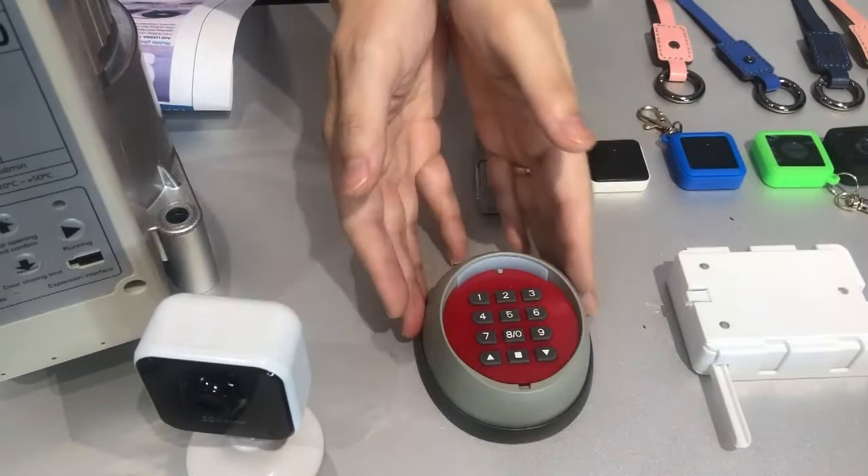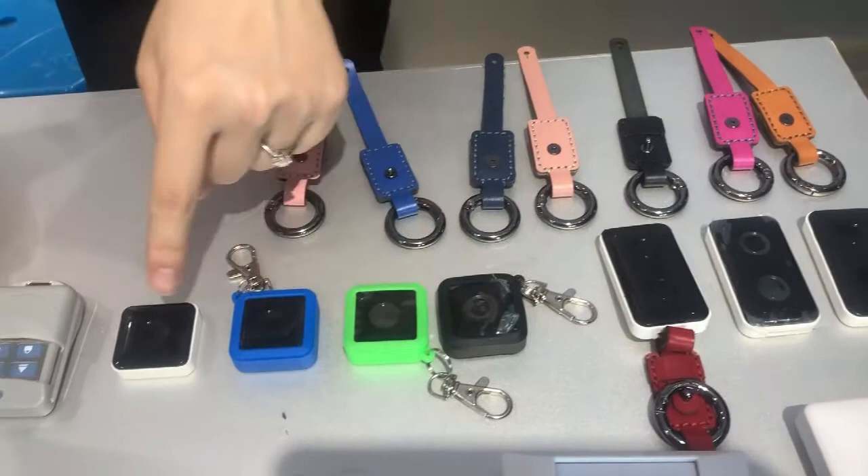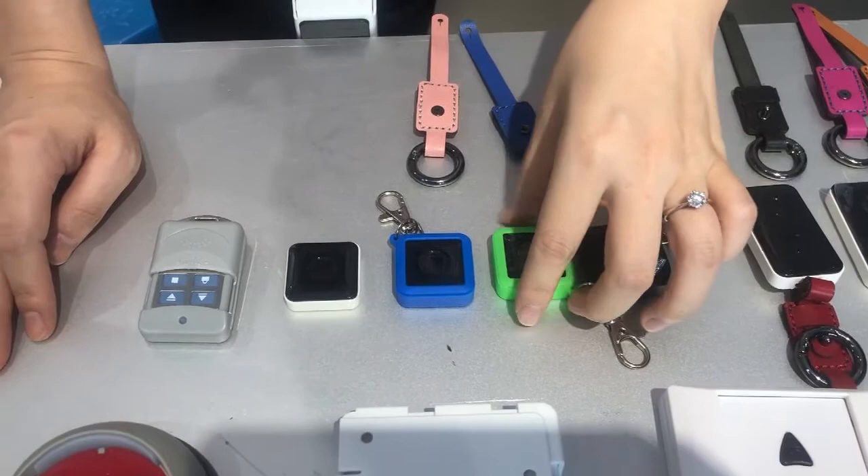Looking at the third line, here is our new remote control. This is a two-key button with up and down. And here is a single circle button — press once for up, second time for down, and third time for stop. Very cute!